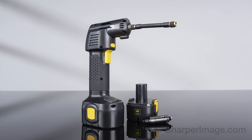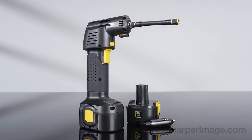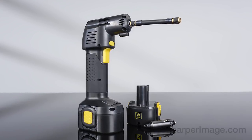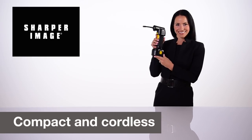Now it's easy to keep all of your vehicle tires properly inflated with the Cordless Auto Stop Tire Inflator from Sharper Image. It's powerful, compact, and runs on a rechargeable battery.